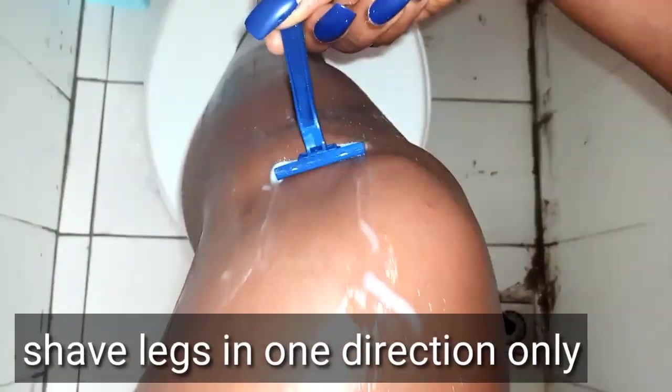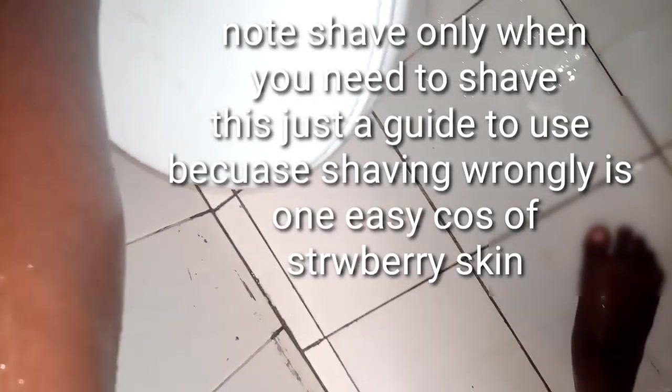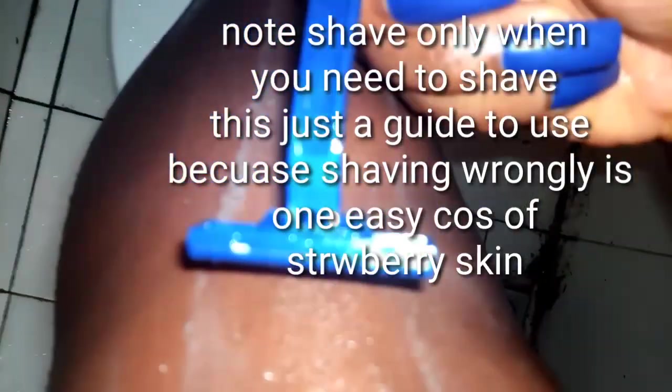When shaving, make sure you shave in one direction. Some people say shave downwards, some say upwards — I personally like to shave downwards. Whichever you choose, maintain that direction all the way through, because when you shave upward, downward, and sideways, the hair follicles get confused. As a result of all those frictions and movements, it traps dead skin cells deep in the pores along with oils and bacteria.